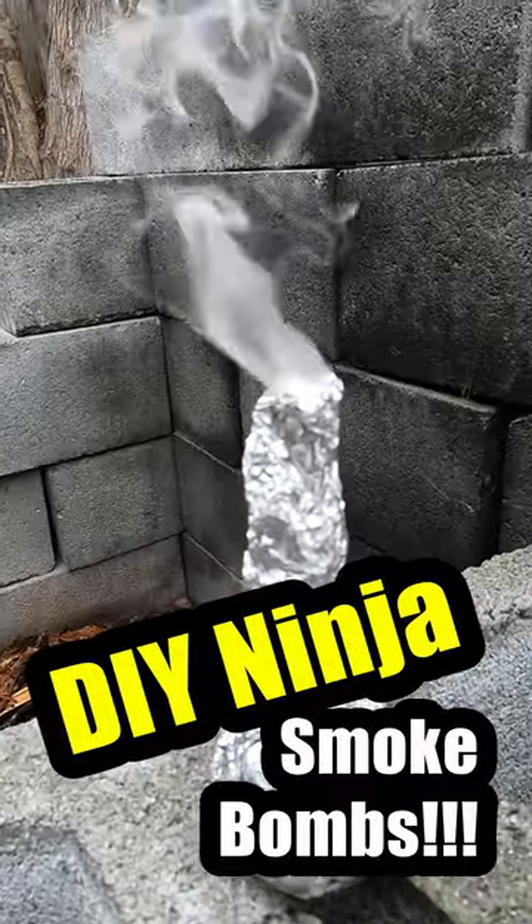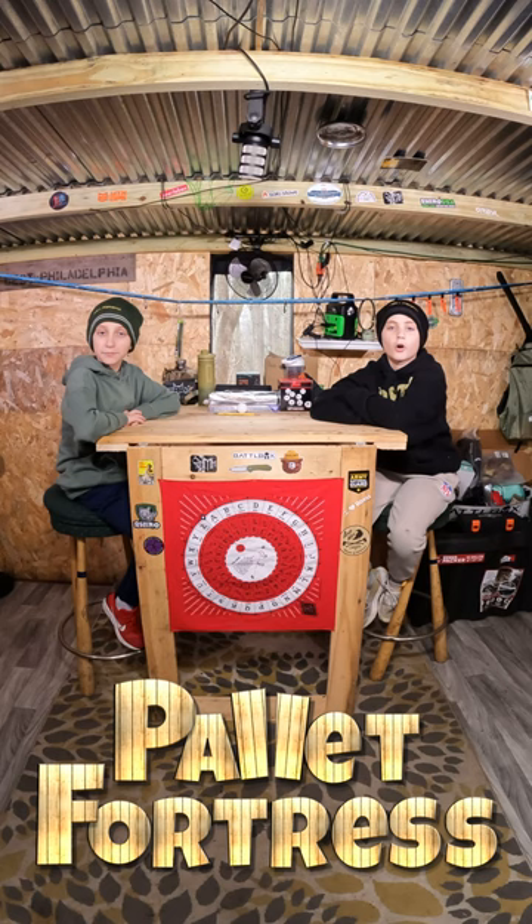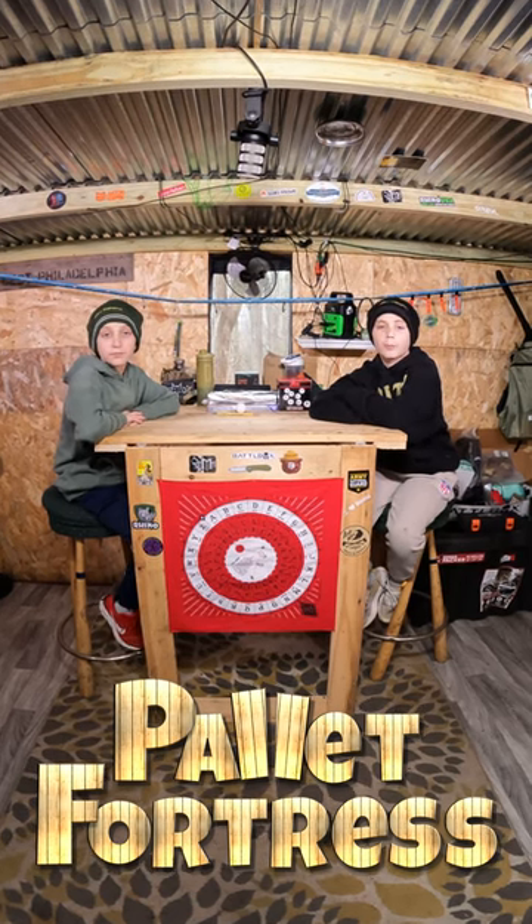Want to disappear? We'll show you a how-to like a ninja for about a quarter. Today we're going to show you how to make a DIY smoke bomb. All you need to disappear like a ninja is some aluminum foil and a ping-pong ball.